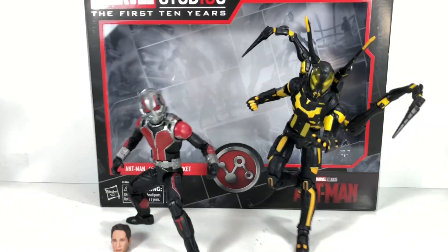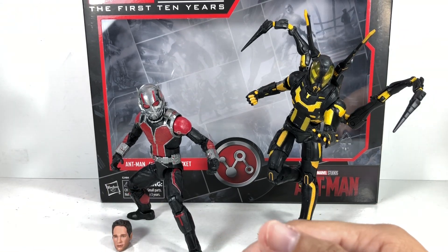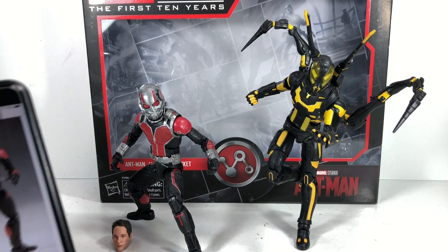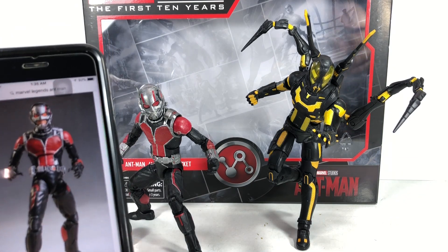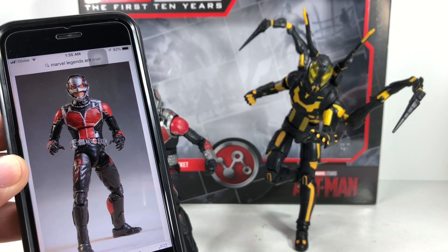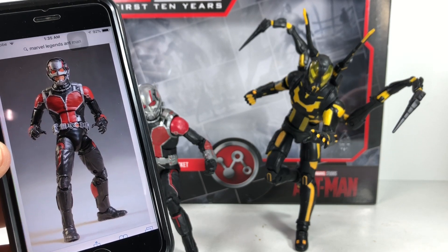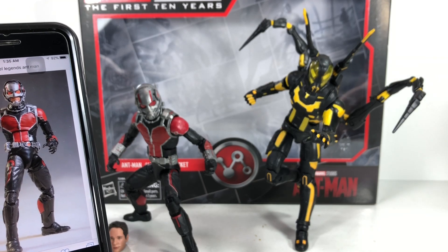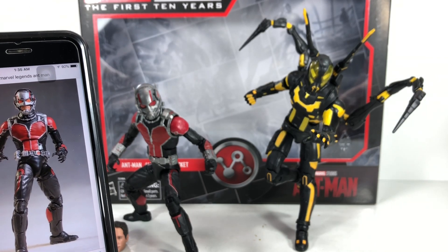This Ant-Man figure — we've already seen it before. It was released in the first movie's Marvel Legends set of figures, but it had an inaccurate head sculpt or helmet. And Hasbro rectified it with this new figure. As you can see, this was the old Ant-Man figure. Hasbro, I figured, didn't have much to work with with the helmet design. This was probably a prototype submitted by Hasbro and they decided to just go with it. It looks to be the exact same body mold.